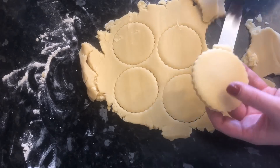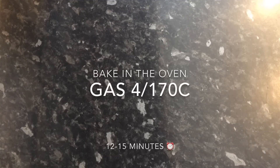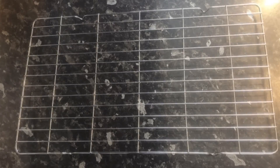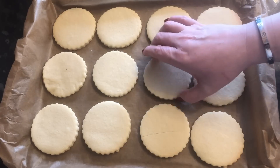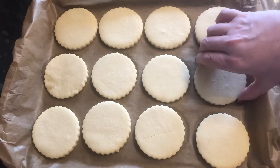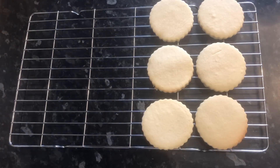Once you've got all your biscuits onto your tray, put them into a preheated oven at gas mark 4 or 180°C for about 12 to 15 minutes. You don't want any colour on these at all — they should be lovely and pale, just like this fresh out of the oven, because they are traditionally very pale. Let them cool on a wire rack; they don't take long, probably about an hour, so the icing doesn't slide all over the place.